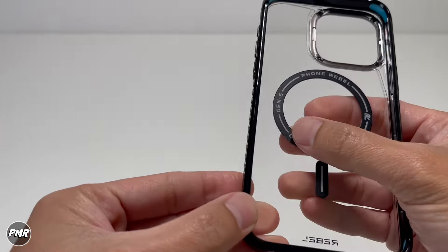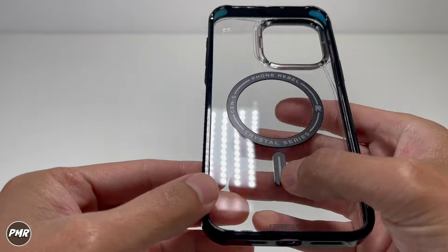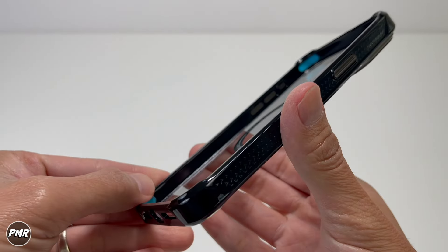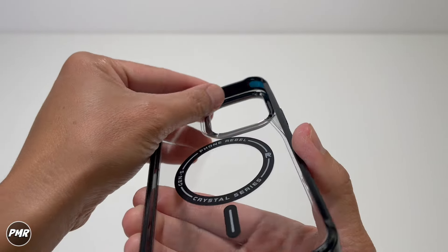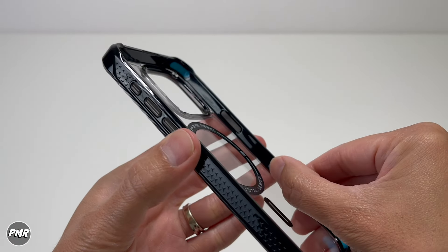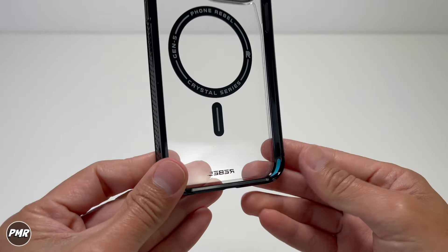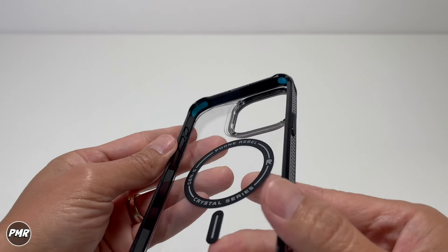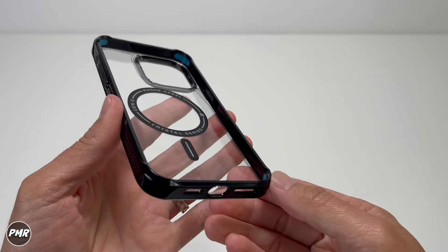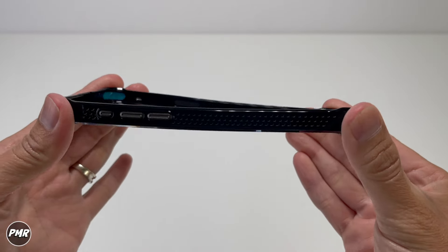Inside the case, you have your MagSafe magnets — these are supposed to be stronger than the Gen 4, so we'll compare. We also have the magnet alignment ring in the middle. Going on the side, it's smooth all the way to the top, with no shock absorber or honeycomb structures. But you have TPE on each corner — you can see it's blue — which acts as shock absorbers so when you drop it, you should be okay.